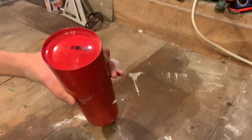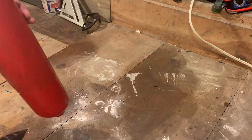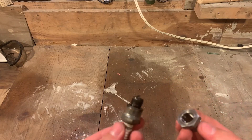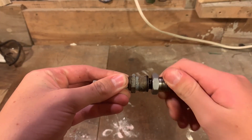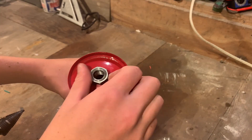For the combustion chamber, I'm actually using a fire extinguisher. To start, I drilled a hole in the back for the spark plug, and I found an adapter on Amazon that will allow me to screw the spark plug directly into the combustion chamber. And since there aren't any nuts to fit this adapter, I'll have to weld it onto the combustion chamber later.